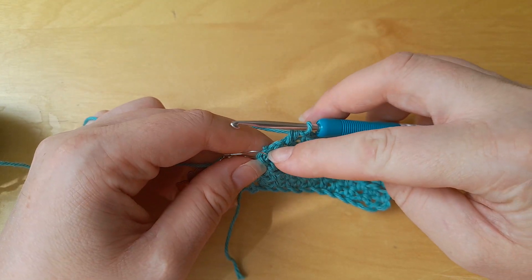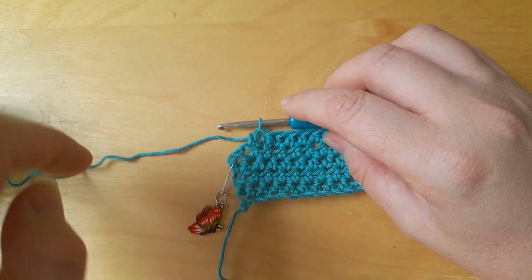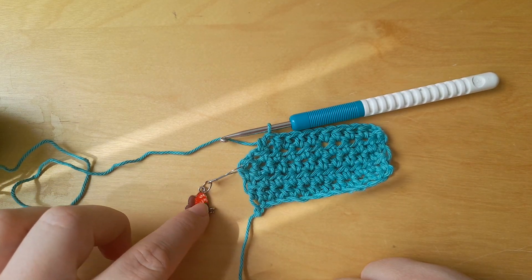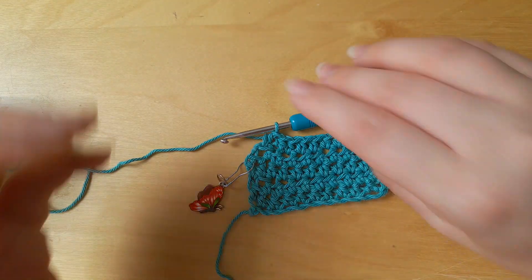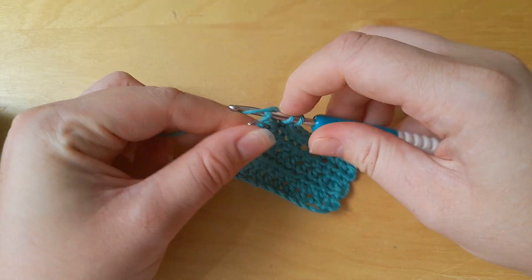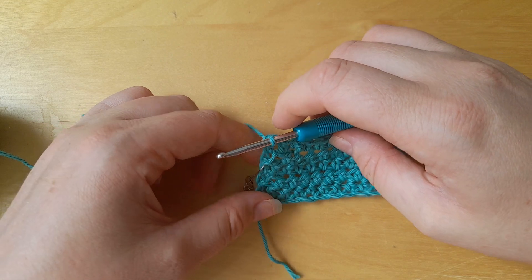All I've done here is I have stuck a removable stitch marker onto the turning chain so that I remember that I need to insert my hook into that turning chain. It's a bit fiddly because you'll have to do it for every row, but it's great for beginners especially if you're trying to keep your edges straight.